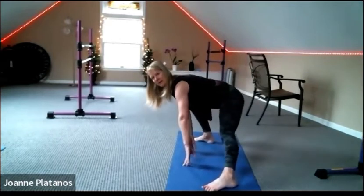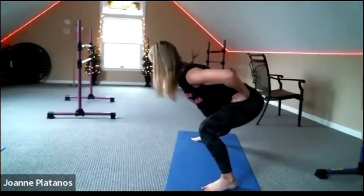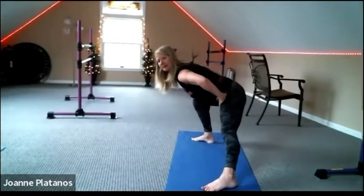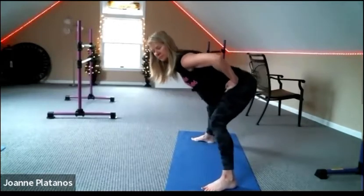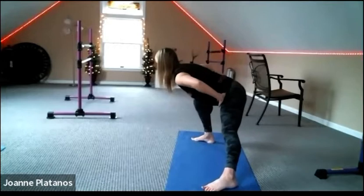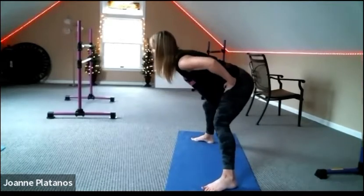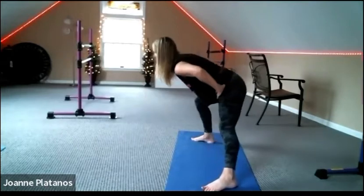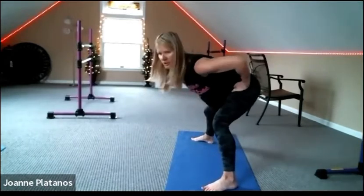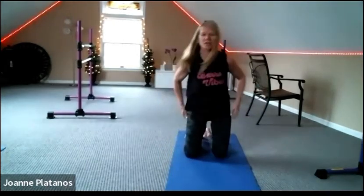Let's turn to the side and do our little groin stretches. Hands can be wherever you'd like. Nice lengthened spine. Go to the front, bring the knees down, and let's change sides.